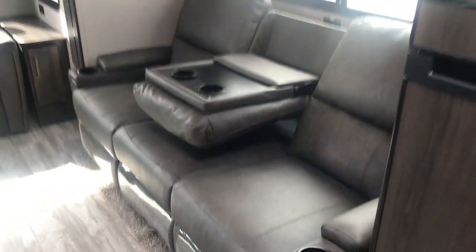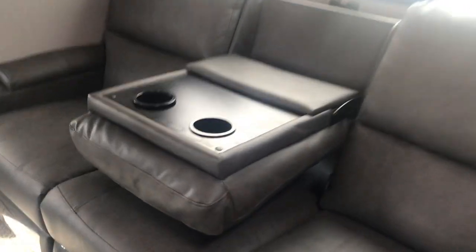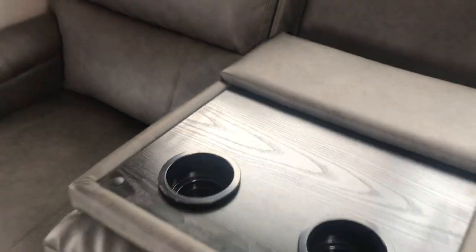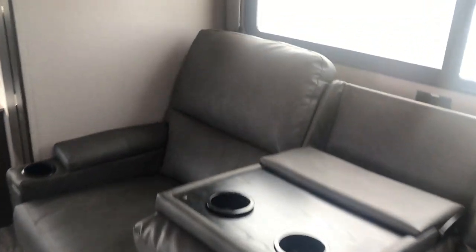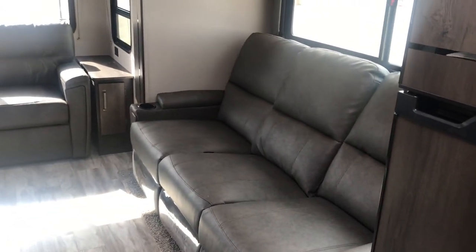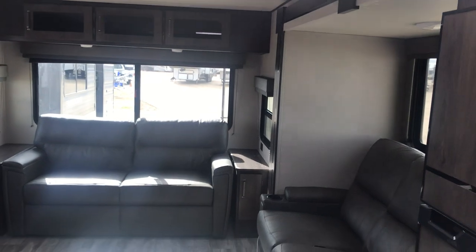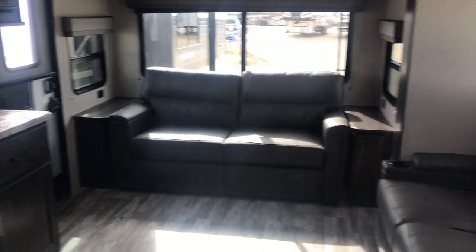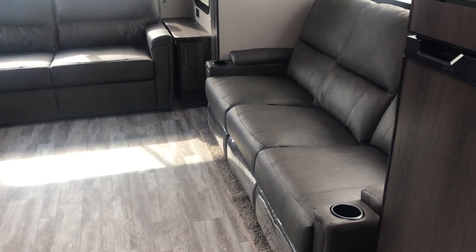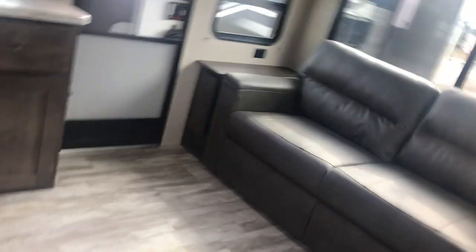You can put the armrest down if there are two people — there's a cup holder and a little table to put things on, keep your phone and snacks there. Or you can put it up and have room for more people. Versatility is important in an RV. There's a skylight right there, which is a nice touch — you can put a little insert in there to block it out. That is the rear living area.